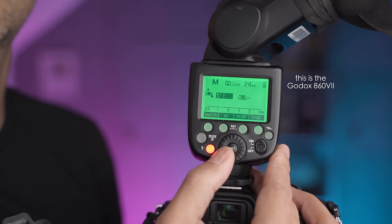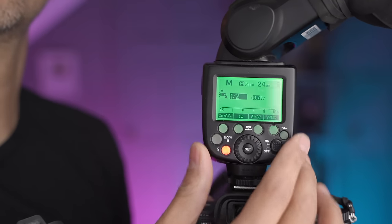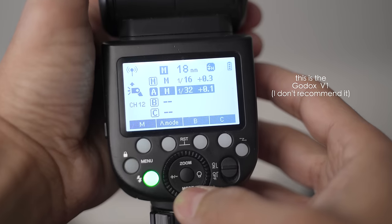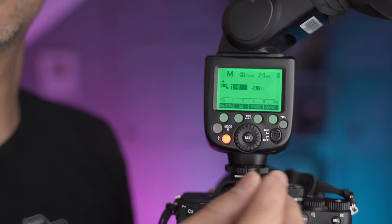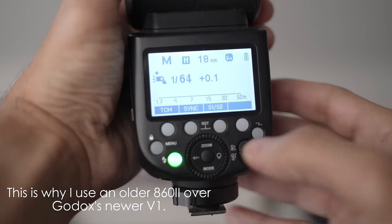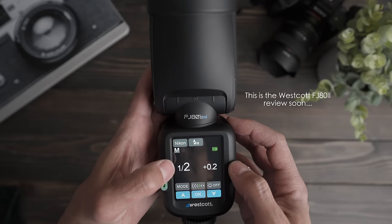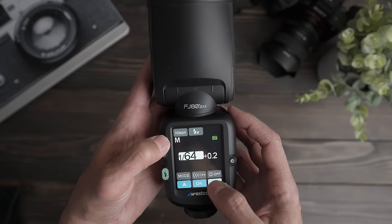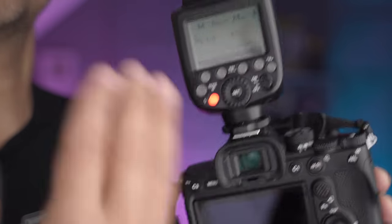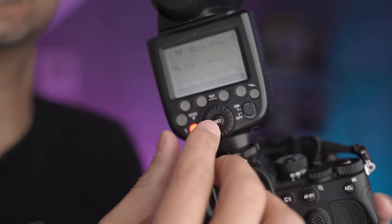This technique works best with a flash that has a dial you can feel the clicks on — every three clicks is a stop, so tactile feedback is important. Some flashes have up/down buttons, which also work. The simpler your flash, the easier it is. Some flashes need to be activated before you change powers, which doesn't work as well. And if you have a touchscreen flash, that forces you to remove the camera from your face and look at it to change powers — you can still be stealthy but you may need to glance more.